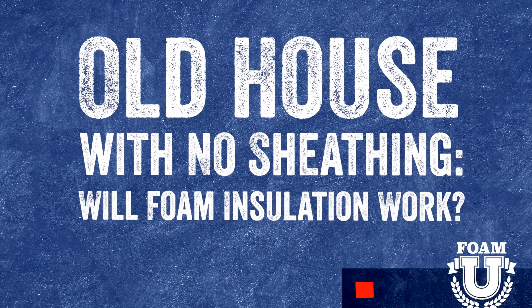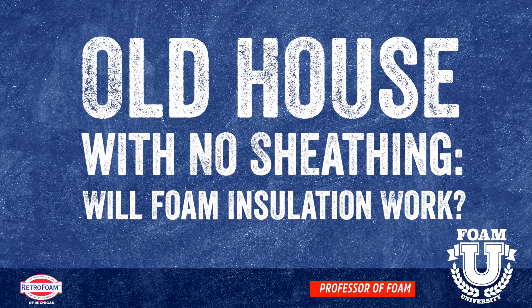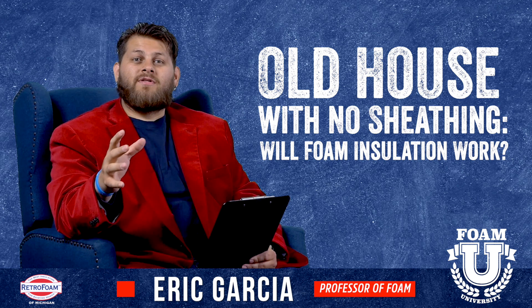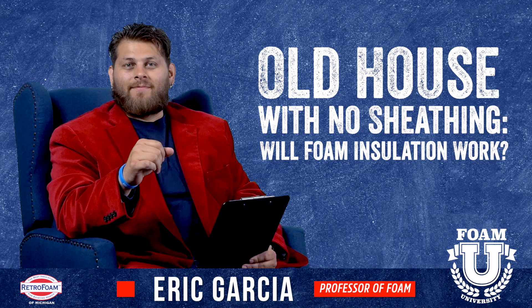So you're looking to insulate your house with injection foam, but you don't have any sheathing on your exterior walls. What do you do now? Let's talk about it. Welcome to Foam University. Today we're going to talk about if you want to inject your walls with foam insulation but you do not have any sheathing — what are your options?